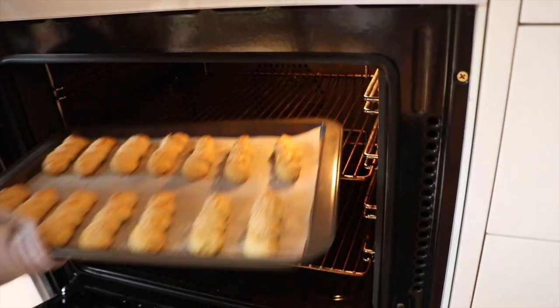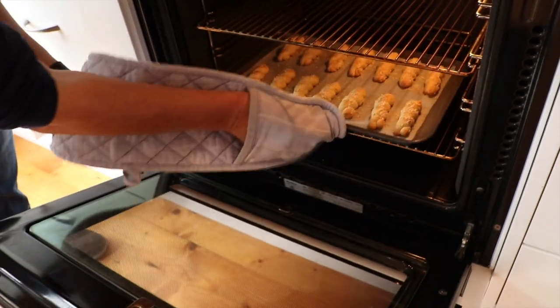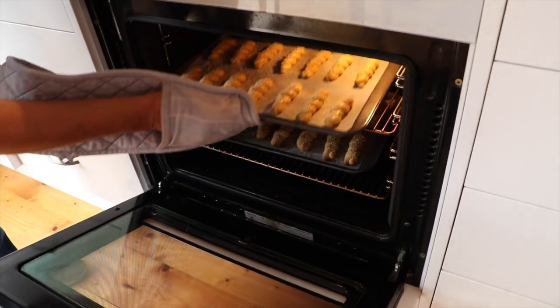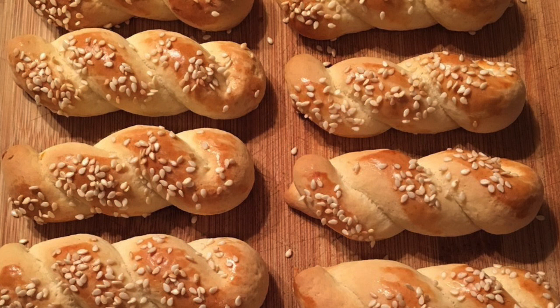Place the trays in the preheated oven and bake until golden. This will take approximately 15 minutes, but keep an eye on your oven. When golden, remove from the oven and place koluria on a rack to cool. This batch makes approximately 60 koluria, or four trays. Enjoy!